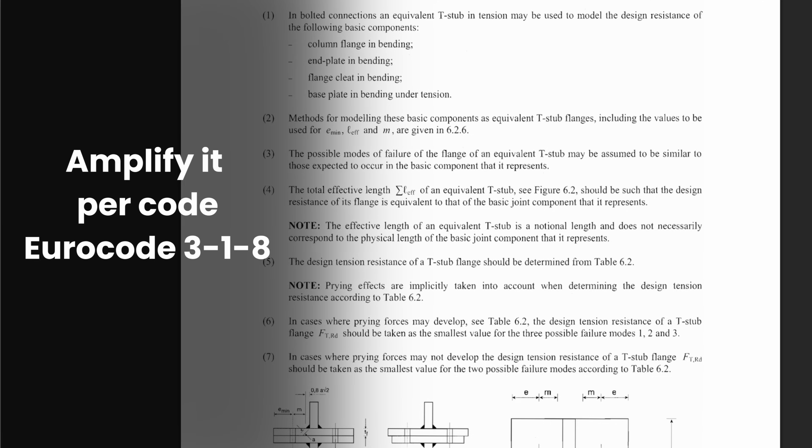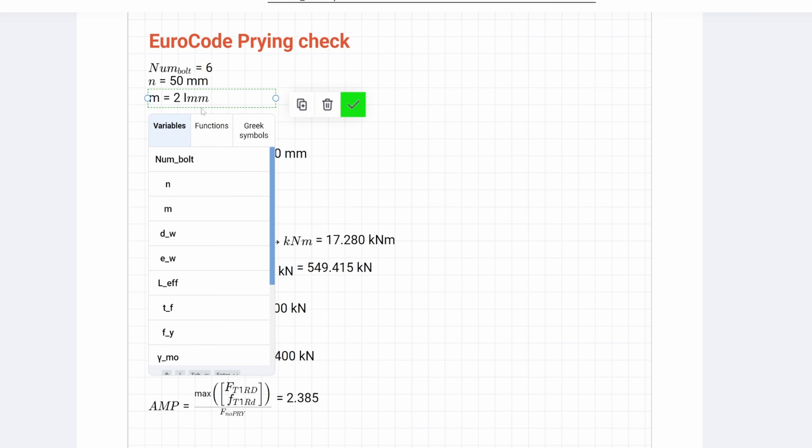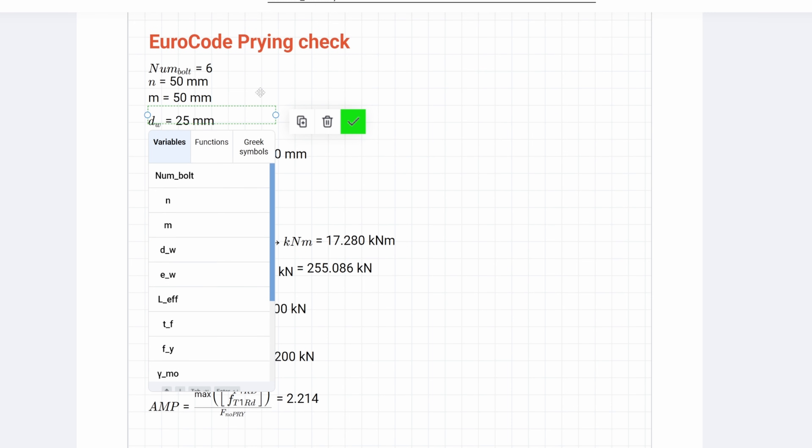If for whatever reason you have to maintain that plate thickness and that distance, you need to make sure that you're amplifying it based on the code requirements that we can see here. It's all about plate rigidity and detailing — that is the critical nature.